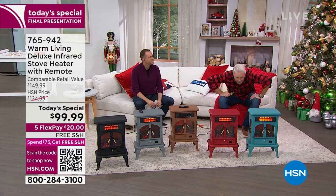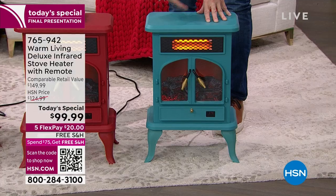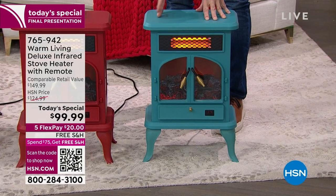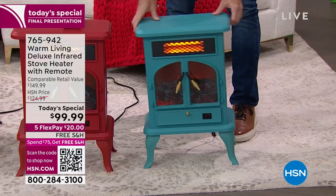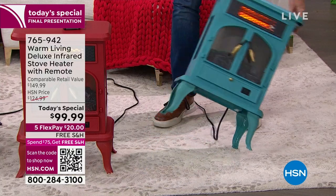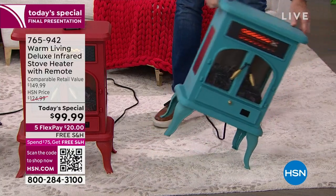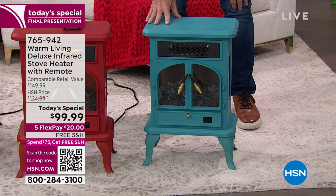Safety features — super important. This has two very important safety features. If it gets too hot for any reason, it will shut itself off. If it gets tipped over — left, right, forward or backward — it will shut itself off automatically. Did you see it go out? It just went out because it thought it was falling, live on TV. Before it hits the ground, it's going to shut itself off.